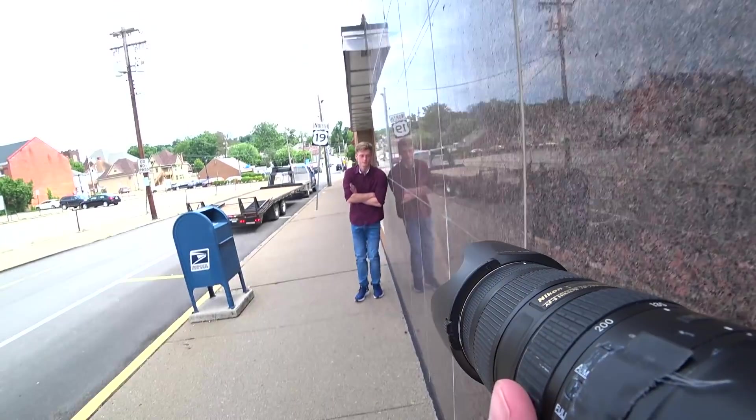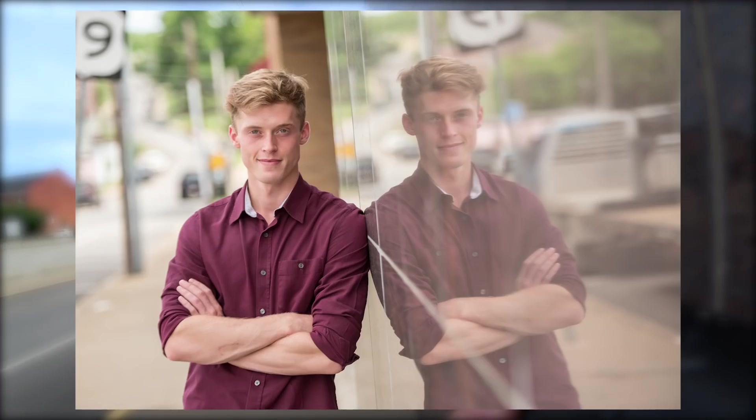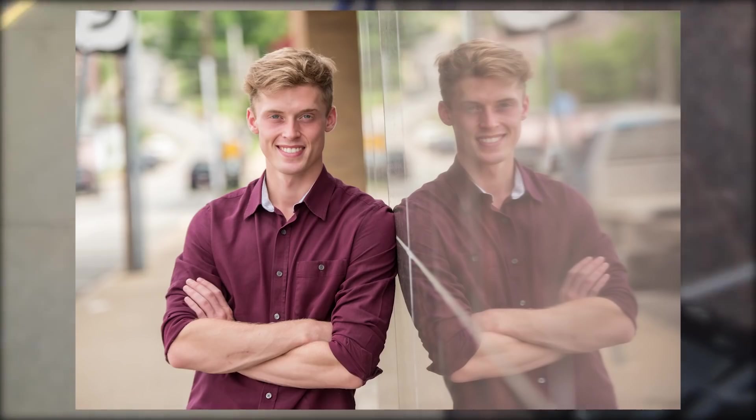Here I'm doing one of my favorite things in all portrait photography — whether it's weddings or seniors — getting that reflection shot. I like getting really close to the surface. The trick is to get your subject close to the surface and get your camera close to the surface — you get a really sharp reflection when you do that. I love these kinds of shots.